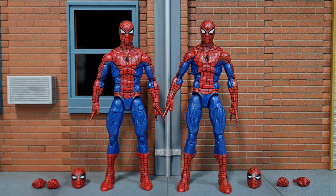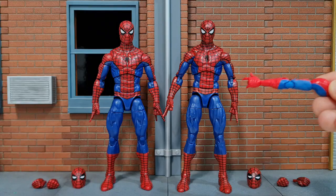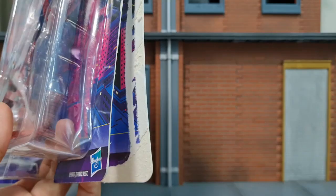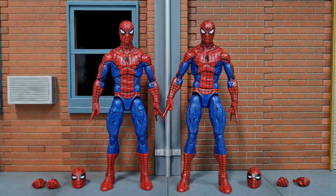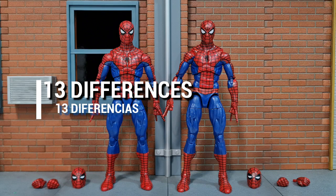Here's the bootleg figure out of the packaging — you can see that both of these really look similar, original and bootleg. But before we start on the figure, look at that: even on the inner side the cardboard is really white compared to the original which is grayish in color. I'm going to share 13 differences between them.